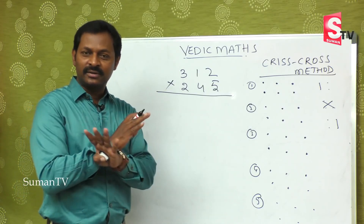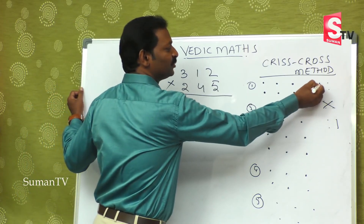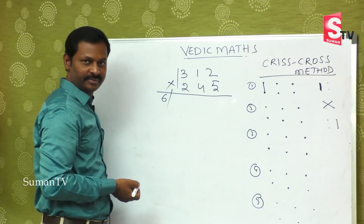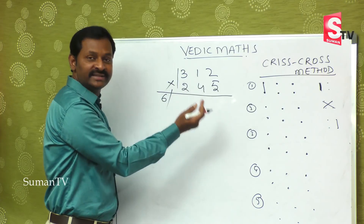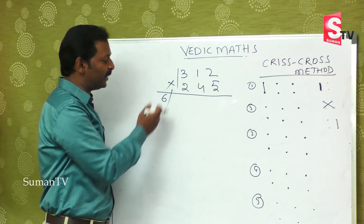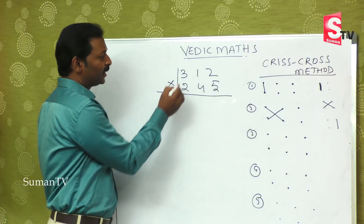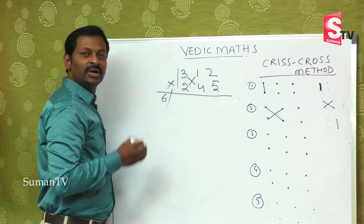The first step is the extreme left — I am drawing a slash because you may get a double digit in between. When you get a double digit, you will do balancing. The second step is: this into this, plus this into this — 3 fours are 12, plus 1 twos are 2, giving 12 plus 2 equals 14. Second step over.